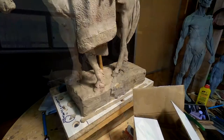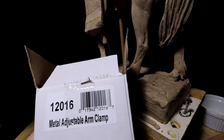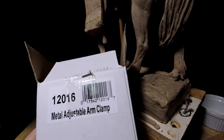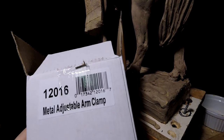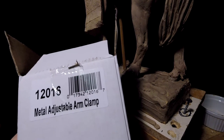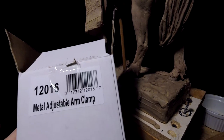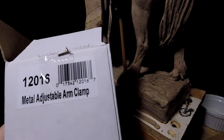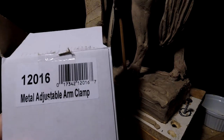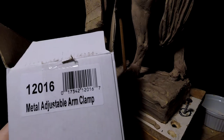The clamp that I ordered off of Amazon for my swing arm lamps is this metal adjustable arm clamp. I found this to be absolutely perfect. It has a screw in it to lock in the position of your swing arm so that it doesn't go drifting off to one side like they sometimes do, especially if you haven't got it exactly level on your table. So that's the product number and the name of it that you can get on Amazon.